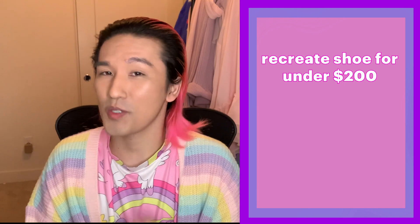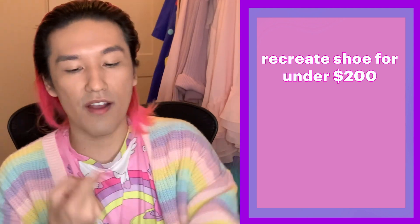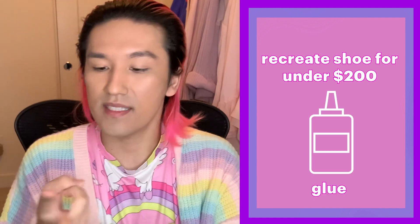Here's the specifics of the challenge: we have to recreate the Balenciaga toe heel for under $200. All of your crafting items — glue, scissors, all the materials — everything to create the toe heel has to be under $200. I'm really excited to do this DIY challenge because this is the hardest DIY challenge I have ever done in my entire life.